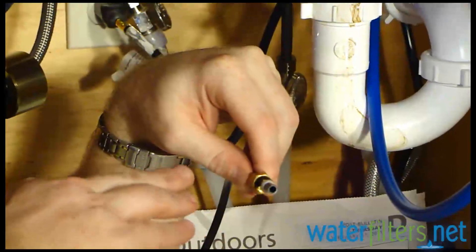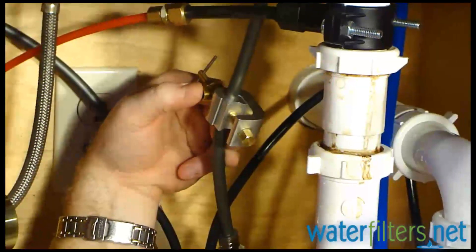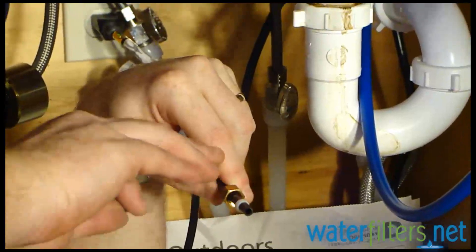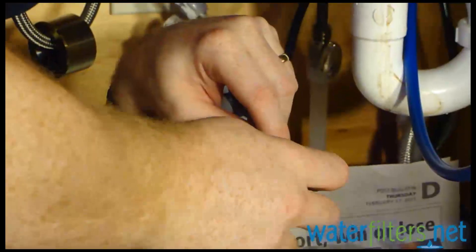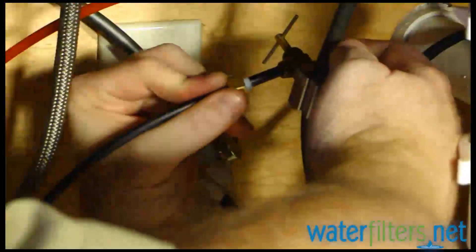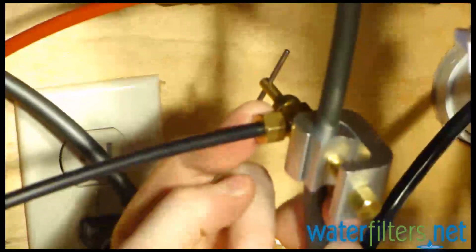Now I'm going to put the cold water supply line into the saddle valve. The saddle valve has an outlet that is a compression fitting, but we're using plastic water lines, so we need to use a plastic ferrule instead of a brass ferrule — don't use a brass ferrule on a plastic water line. The insert can be either brass or plastic; in this case I've got brass. So I've got the insert that keeps the water line from crushing, then the plastic ferrule, then the compression nut, and I'm going to attach all of that to the saddle valve and tighten it down. And there we go — now we've supplied cold water to the system.